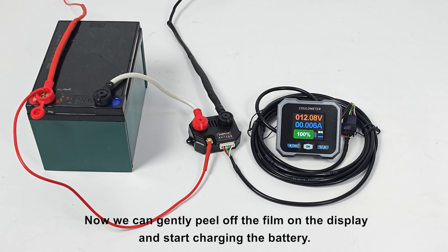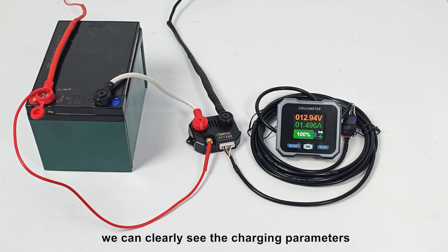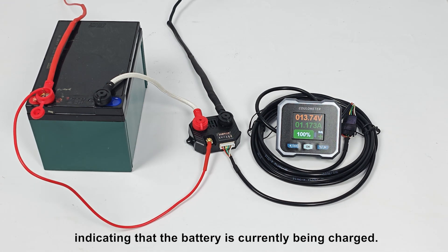Now, we can gently peel off the film on the display and start charging the battery. Through the display, we can clearly see the charging parameters, with the green current and charging characters indicating that the battery is currently being charged.